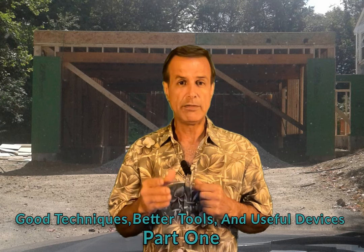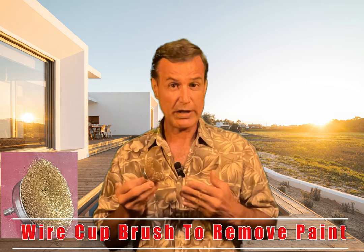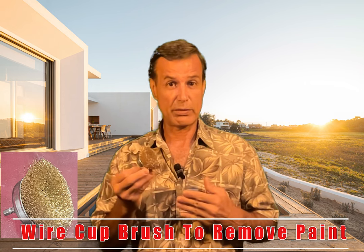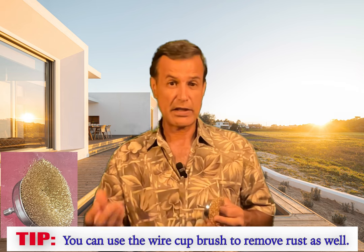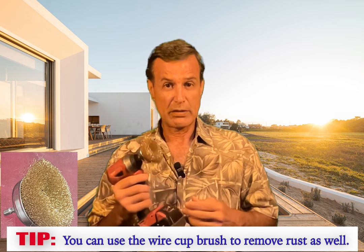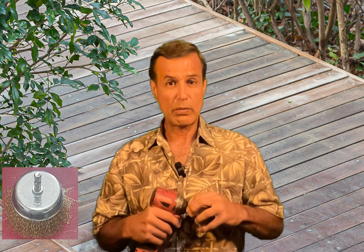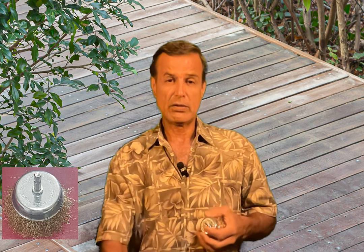Remove the old paint that is partially loose with the wire cap brush. For example, if you have to repaint a deck, instead of sanding or using a regular manual scraper, using the wire cap brush will be faster and you will not damage the surface that has to be repainted.